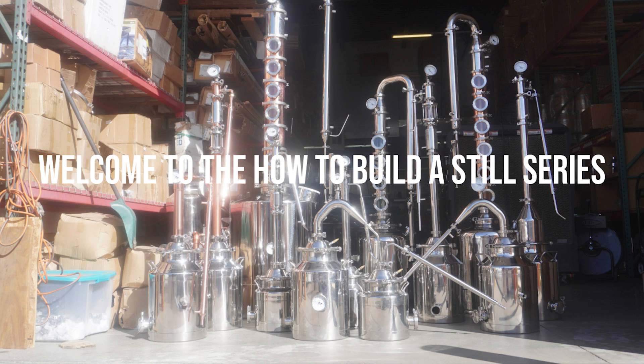Hey everybody, how's it going? It's Boo from Mile High Distilling. Today we are starting the first chapter of our new series, How to Build a Still.